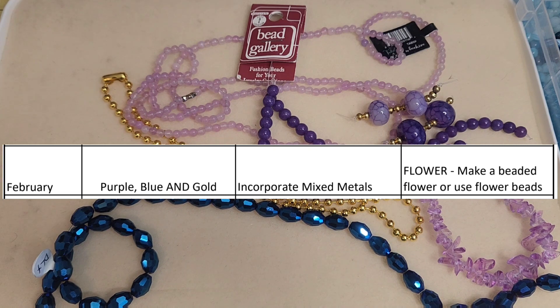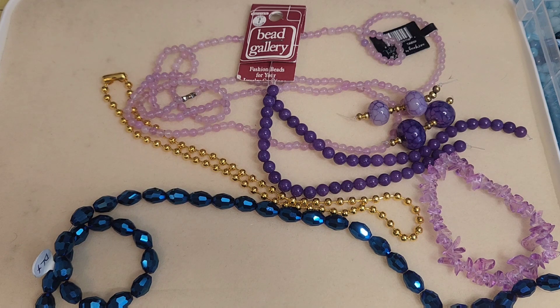The optional challenges are to use mixed metals and to either make a flower or use flower beads. I am not doing any of the options. I'm keeping it super simple because honestly, I spent so much time just looking through my stash for the beads that I just need to get going.